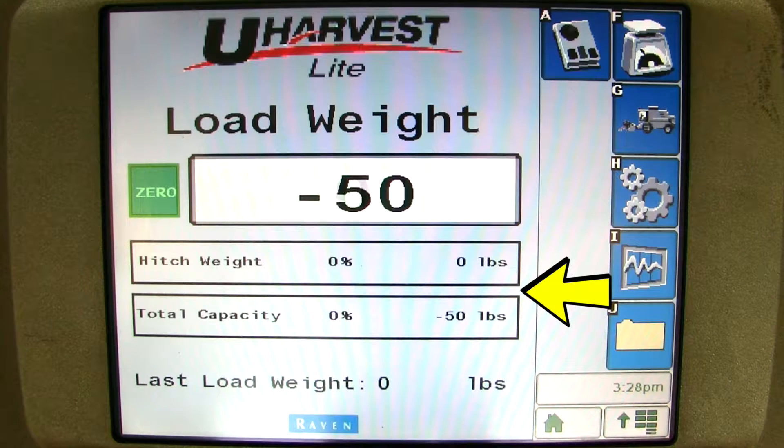Underneath the weight, you have two status bars: one is for the hitch weight and one is for the total capacity. The hitch weight is important because every grain cart has a loading procedure, which is center of the cart right above the axle first, then the rear of the cart, and finally the front. But if the front is loaded out of sequence, the grain cart operator will be able to see this on the screen. The total capacity shows a percentage of how much of the cart is loaded based on the capacity set during the setup procedure.